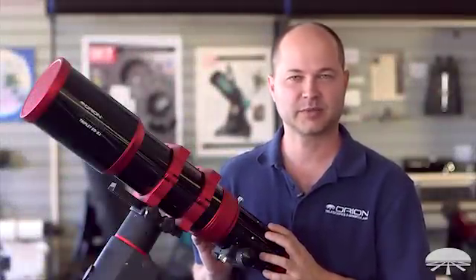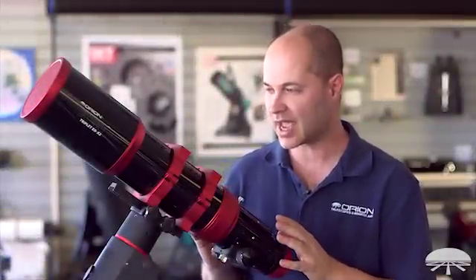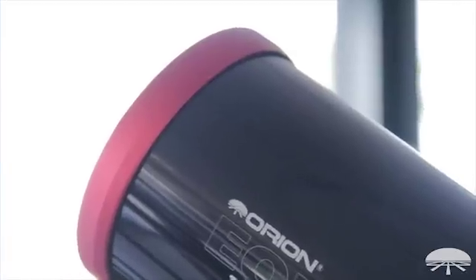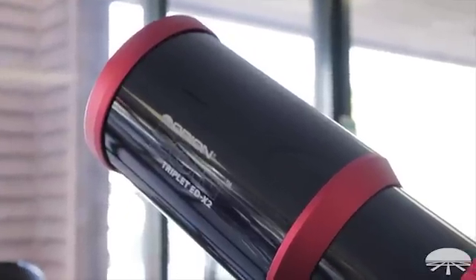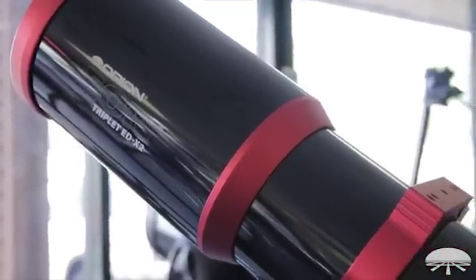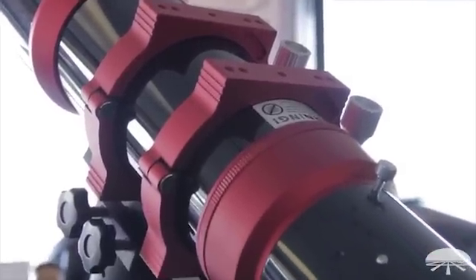Hey guys, this is Ken from Orion Telescopes and Binoculars, and you are looking at one of our latest refractors. This is the EON 104mm EDX2, and the X2 means it's a triplet — three lenses — but two of the lenses are made out of ED glass.